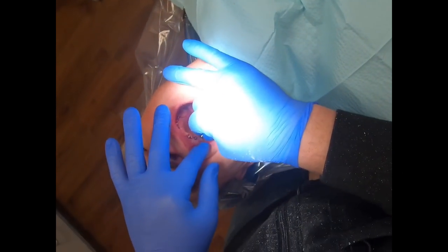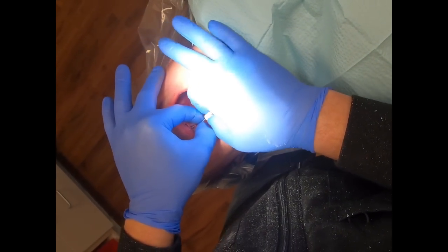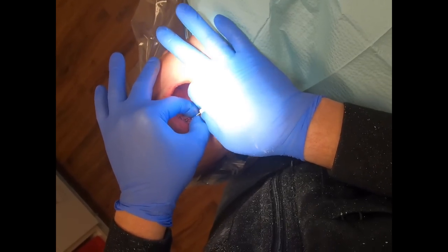Using a separable fastener, we attach a tie base to a multi-unit in the patient's mouth, and once all the tie bases are placed on the multi-units,